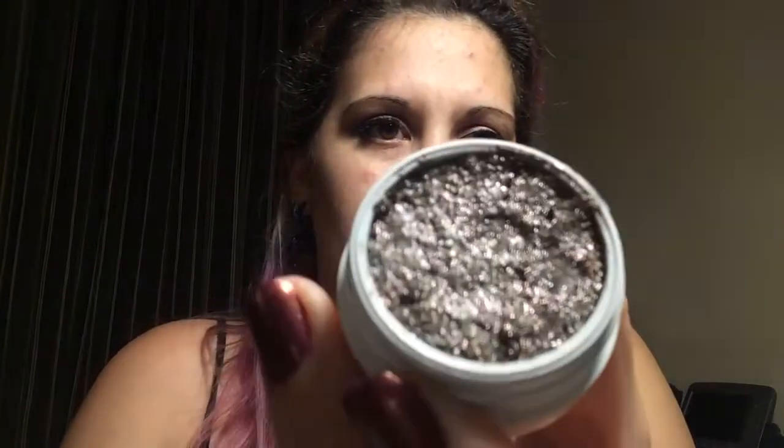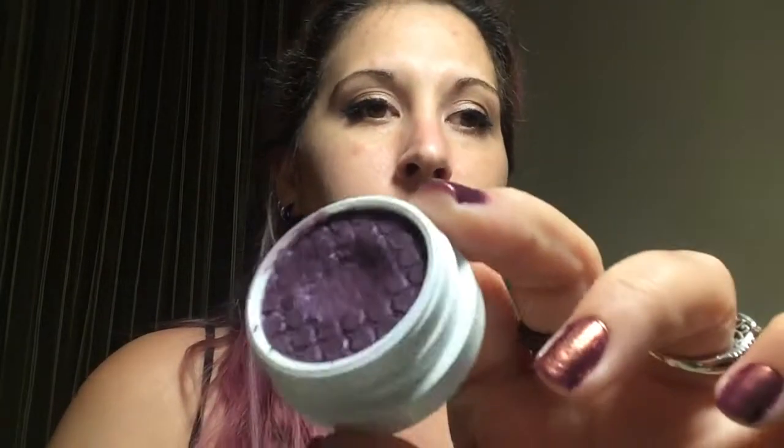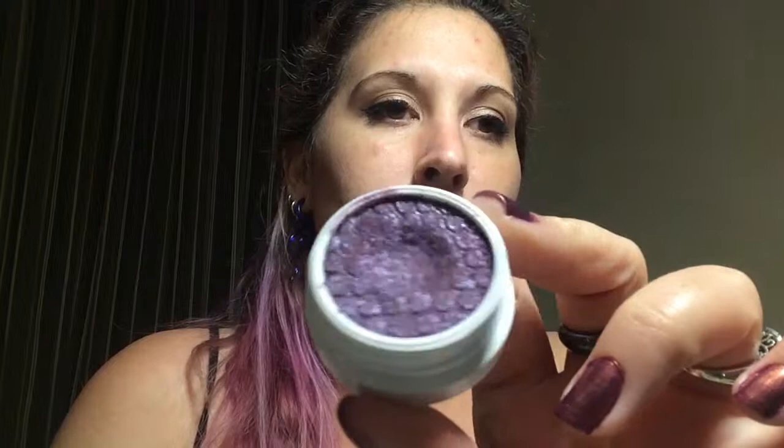I used Bouncy two or three times, but it came in broken and then from traveling in my little case it got messed up, so I had to repress it. As I use it, I tamp it down with my brush and whatever ends up on my brush I use.